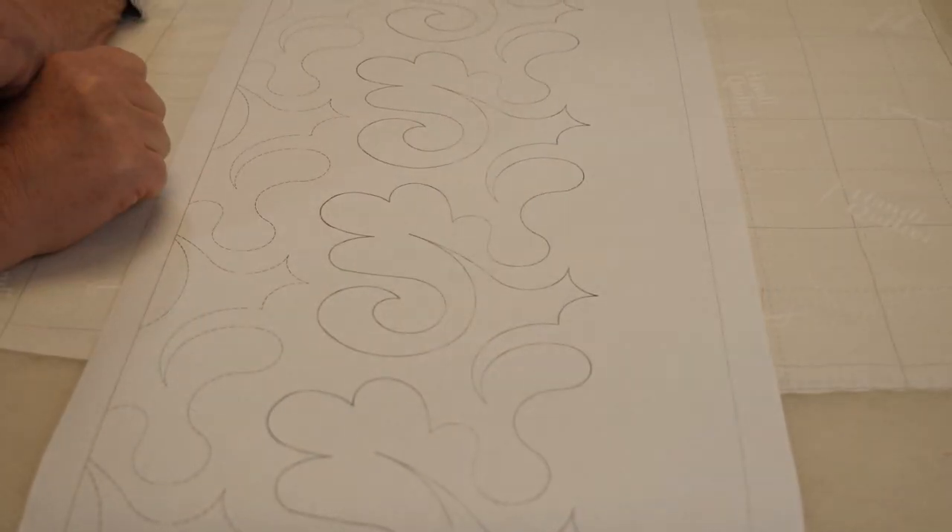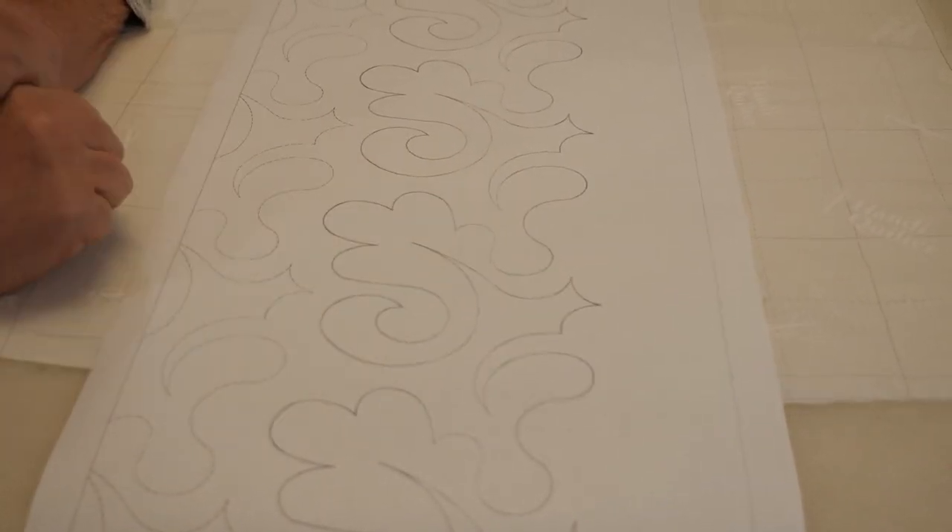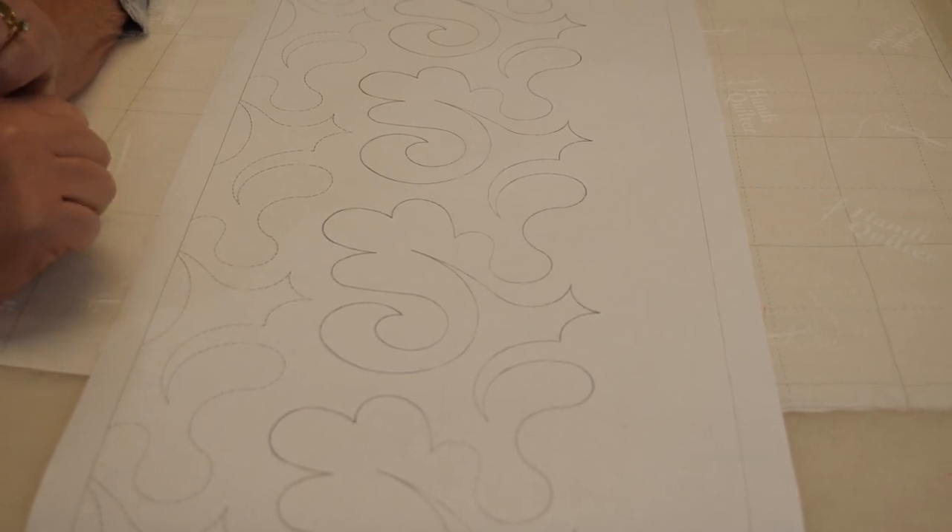I'd rather do that than unpick because I stitched it wrong.